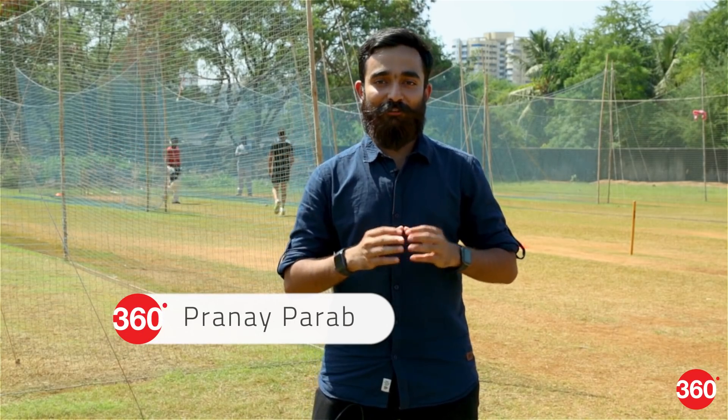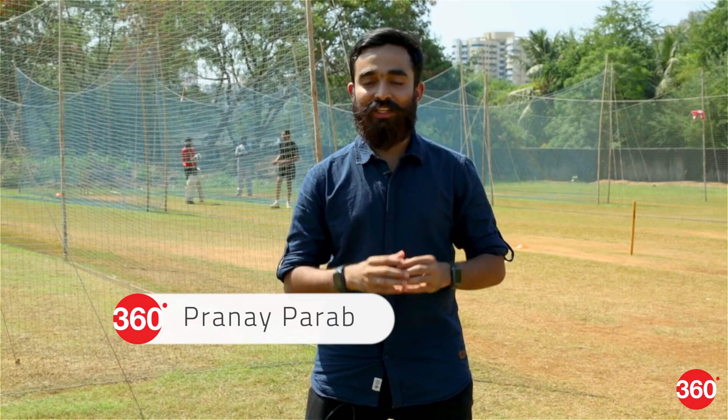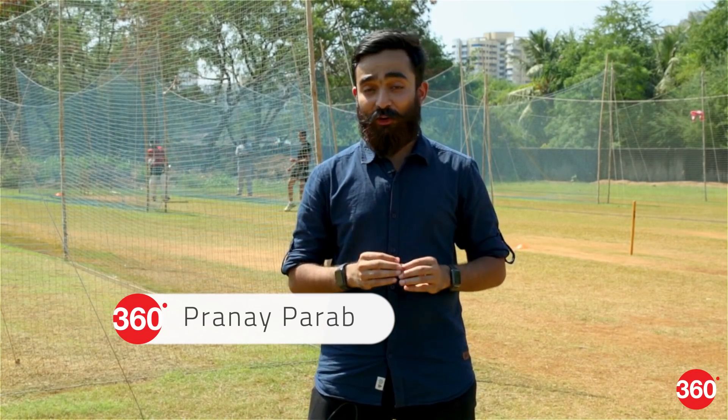At Gadgets 360 we are always on the lookout for unique, innovative products coming from India. Today we have one such thing — it's called the Free Bowler. This is a bowling machine. Normally bowling machines are all electric, but this one does not use any electricity. It's completely mechanical and it costs a fifth of what electric bowling machines cost. So is this actually going to be useful? Well, we'll find out soon.